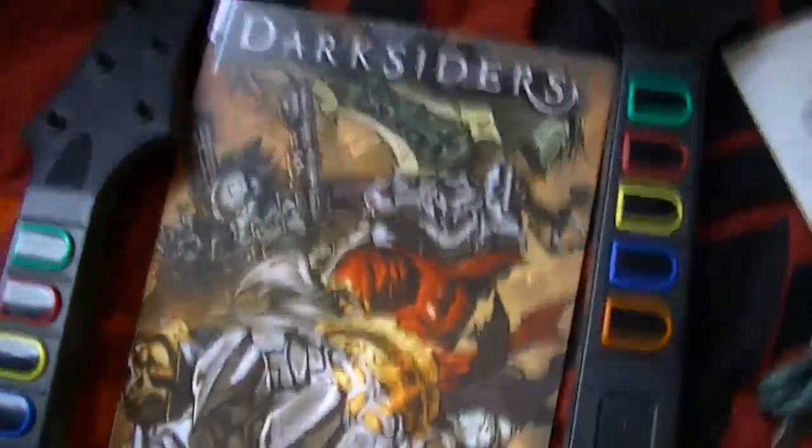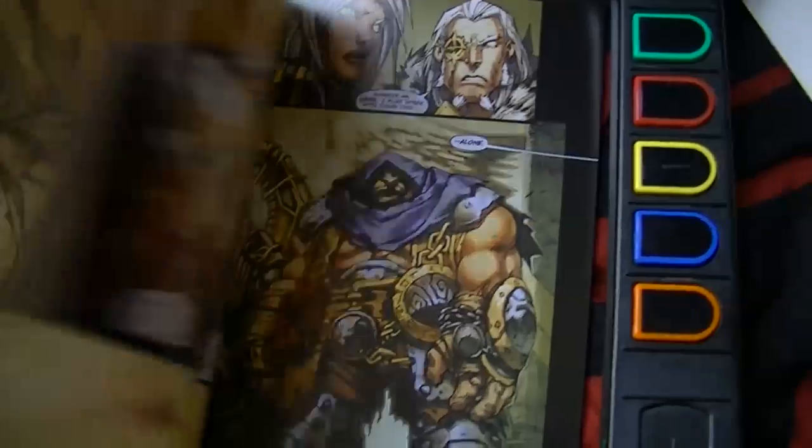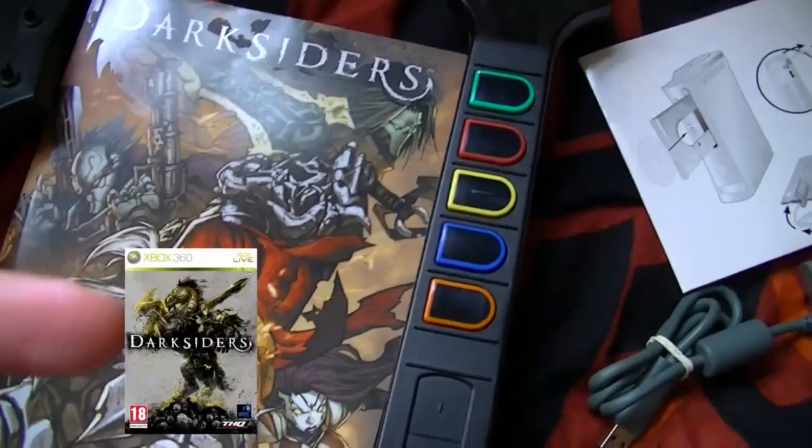And this is actually a comic book that came with the game Darksiders, which I've lent to one of my friends. I can show you guys a picture of the cover — it should be coming up right about here.